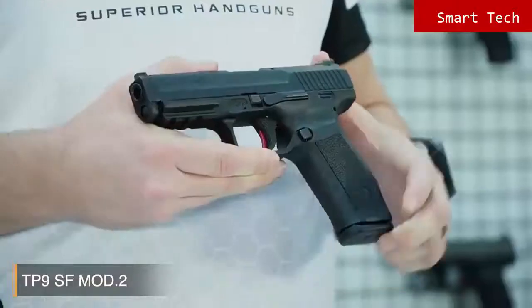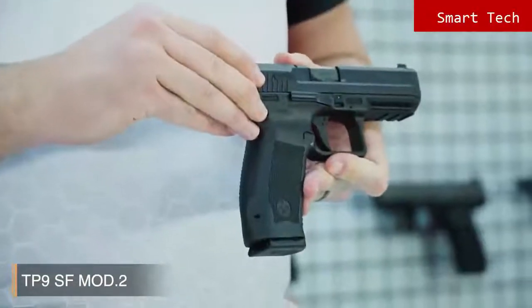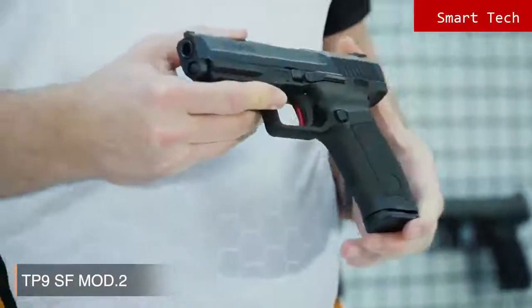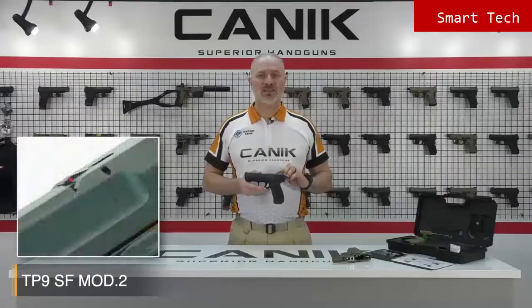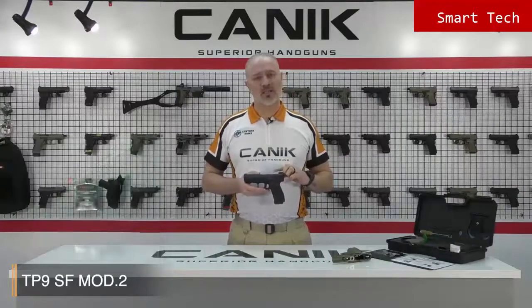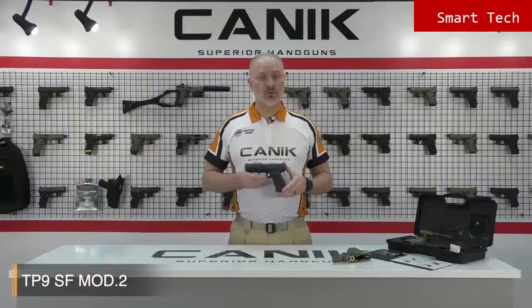When we look at the SF Mod 2 you will see that it comes with many new features. One of the cool features is the ambidextrous slide stop lever, located on either side of the frame for fast loading. Also, the indicator flag on the top is a tactile flag — so when a round is chambered, the indicator pops up. So if you're in low light or completely dark and you're not sure about your chamber being loaded or not, you can just run your finger across and feel the status.